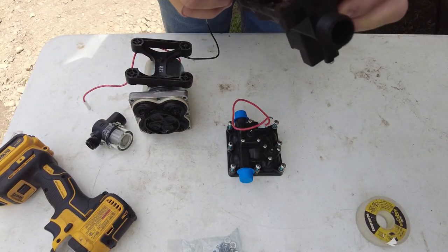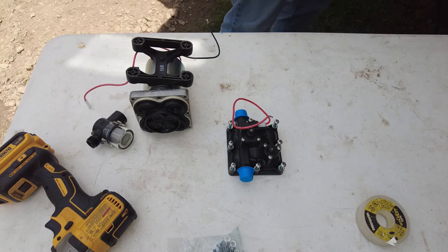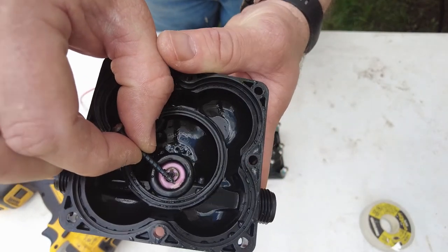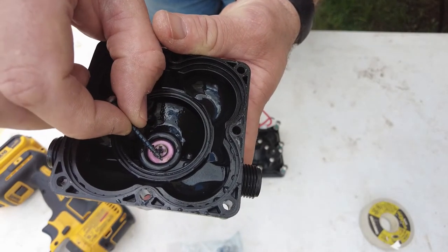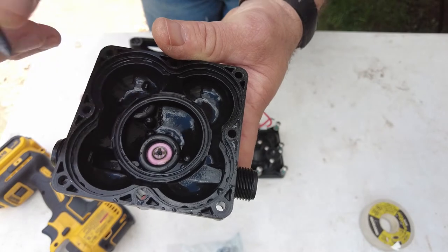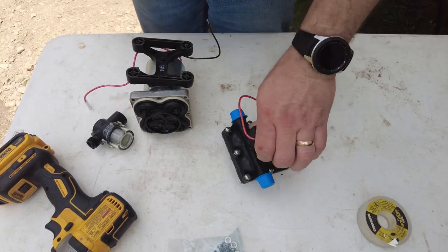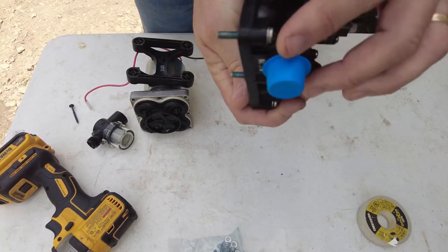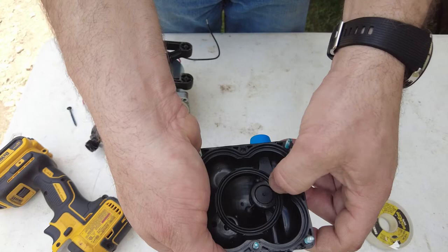I think I can see the issue in the old head. Right here in this corner, you can see a valve — probably the check valve — that is totally messed up. It's pushed right past itself. I'm not sure if that's repairable; I'll look at it later. But that seems to be our issue, right there on a brand new pump. The new head's valve looks completely different and has no issues.